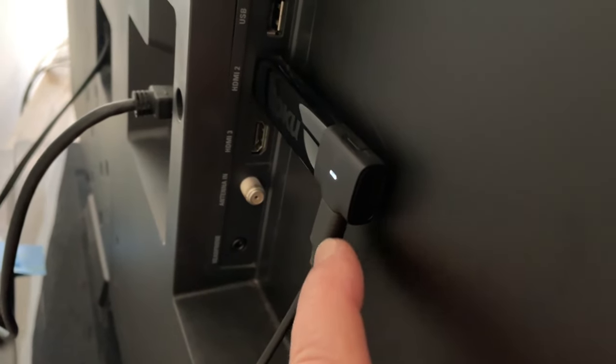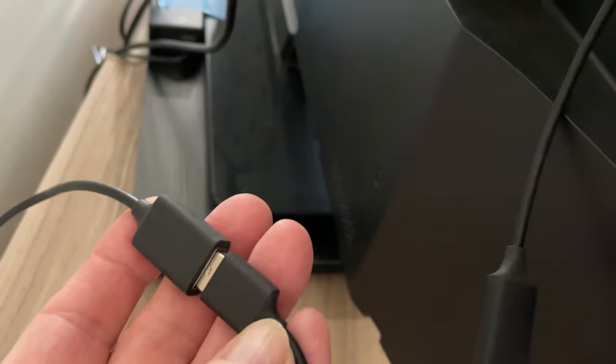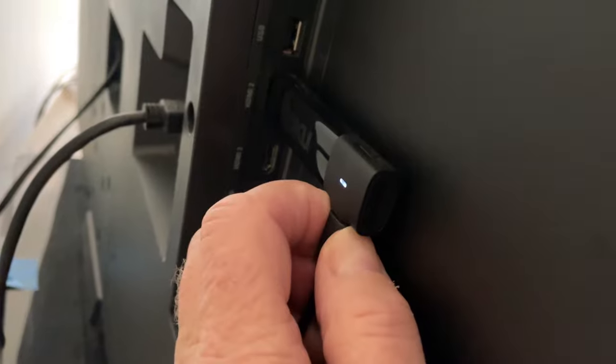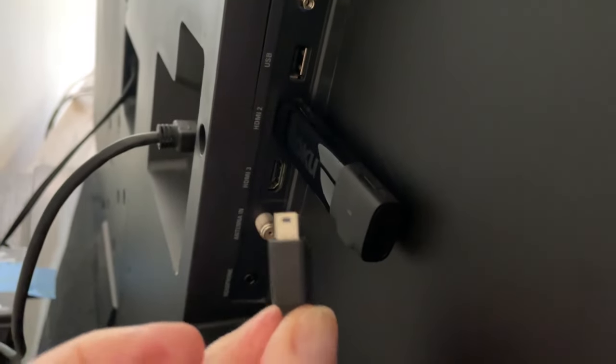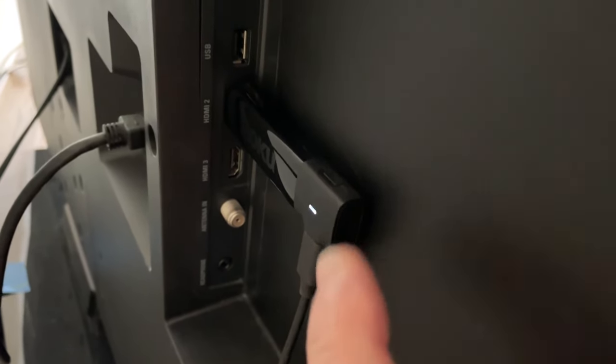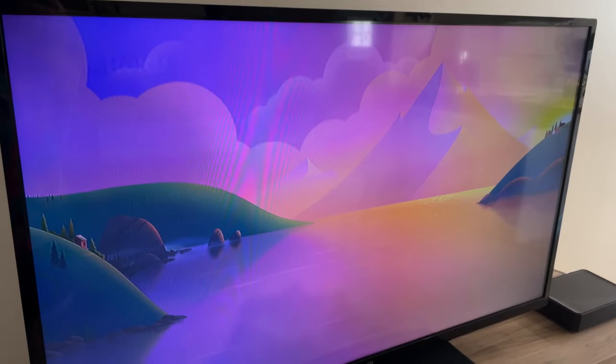The first thing I'm going to do is remove the power from the back. I could also do this by disconnecting it down here, or I could just unplug it from the wall. I'm going to unplug it from right here and leave that off for about 30 seconds. I've unplugged the unit, plugged it back in, and you can see that it's resetting.